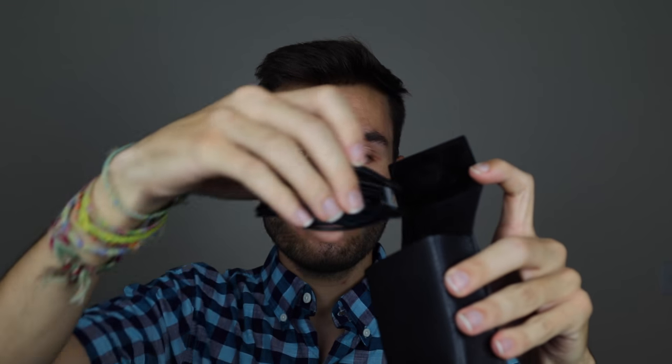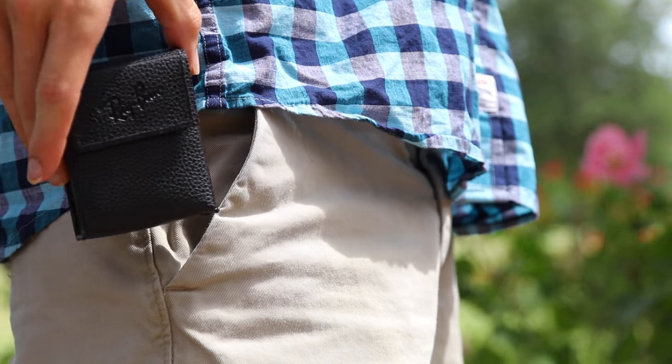Then you can take the small little square case that Ray-Ban gives you — it is a hard case which is going to really protect your sunglasses, and it has a magnetic lid which is really cool. You can put your sunglasses right in there and then easily place them in your pocket and not worry about them getting beat up or scratched. And of course if you want to put them on, you just pop it open, take your sunglasses out, fold them out, and put them on your face. It doesn't take long at all.